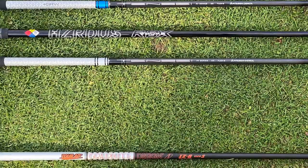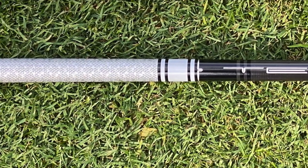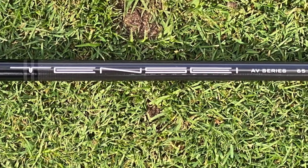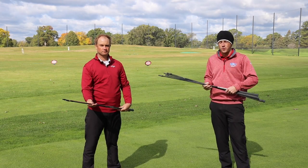Starting with a lower launch shaft, the Mitsubishi Tensai AV White. It's going to be a little bit lower launching and lower spin for those golfers that maybe do launch the ball high into the air, or those that maybe need to decrease that spin just a little bit. The Tensai AV White is going to be the shaft for you there.